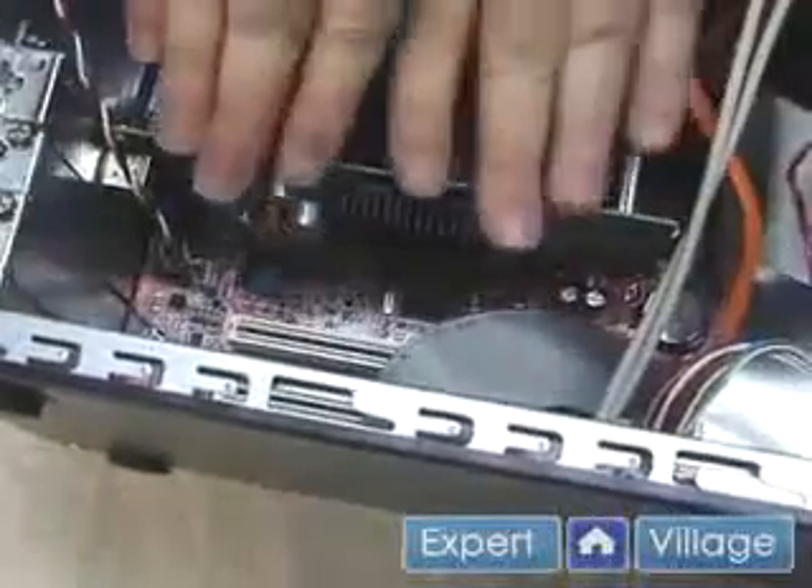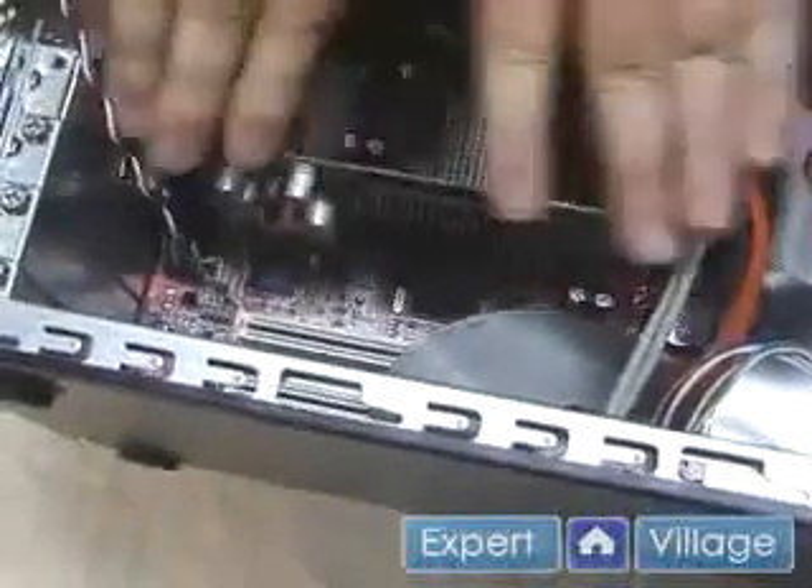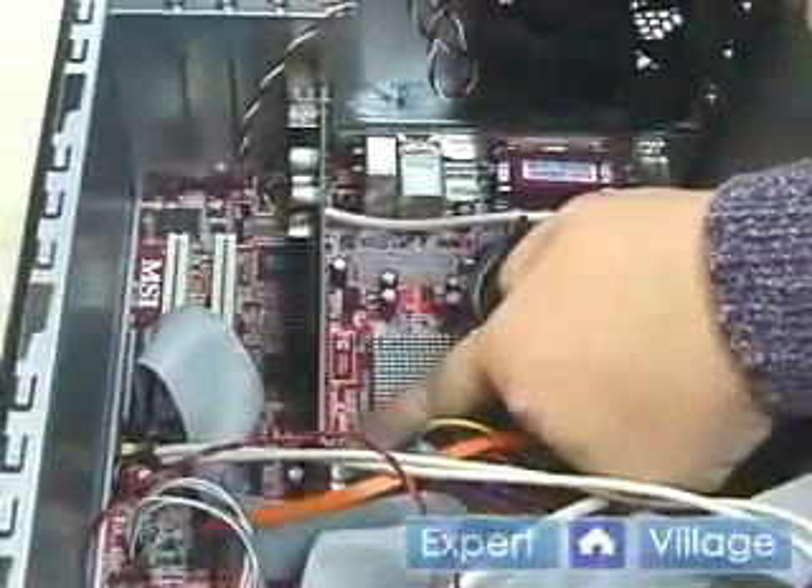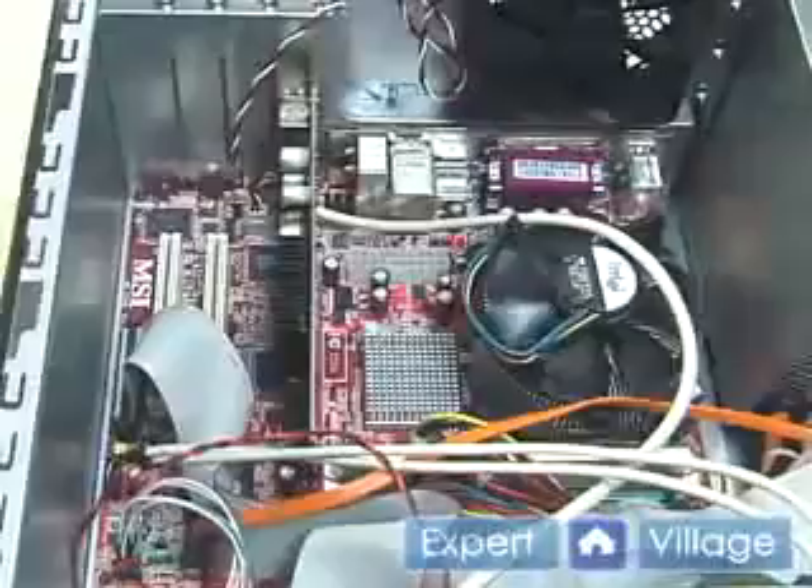We need to push firmly to make sure that it's fully seated. Different motherboard styles will have a tab here that will help hold the video card in properly.